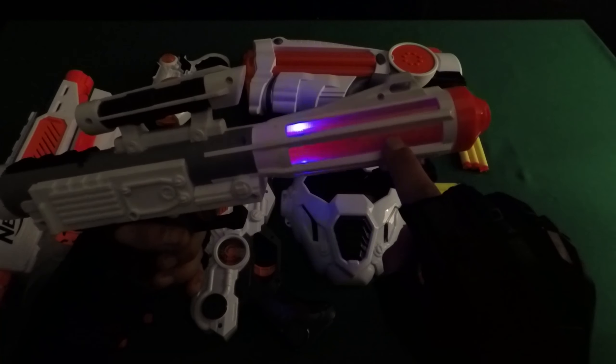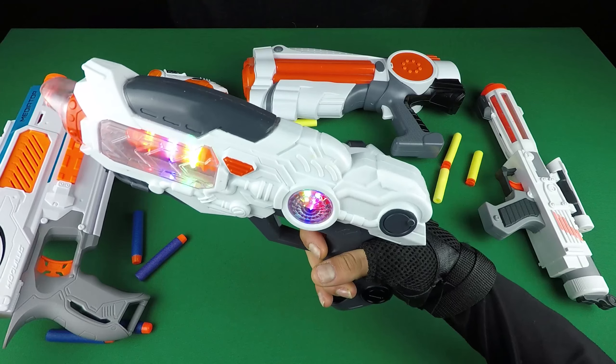It's a powerful Nerf gun. It's really fantastic. It's a colorful toy gun, light and sound — white, dark grey, orange.